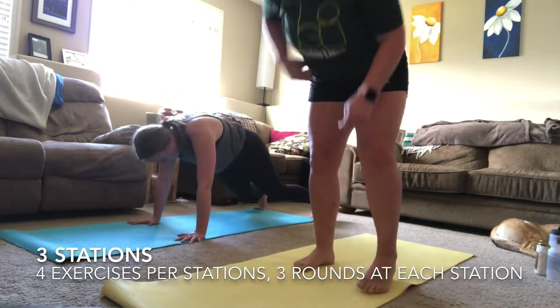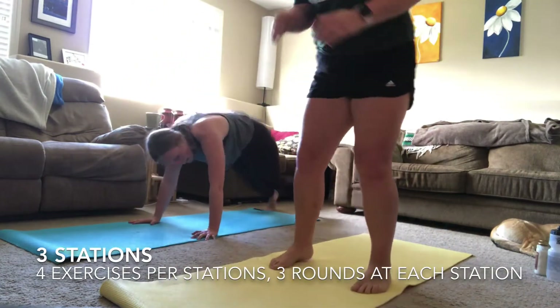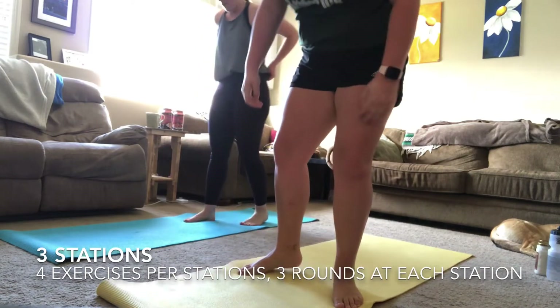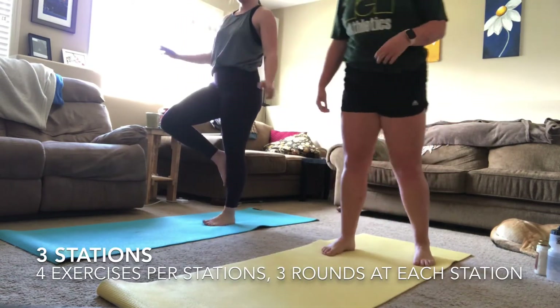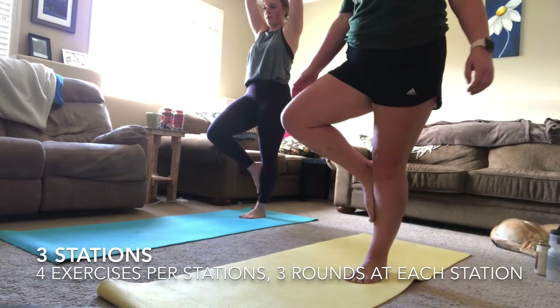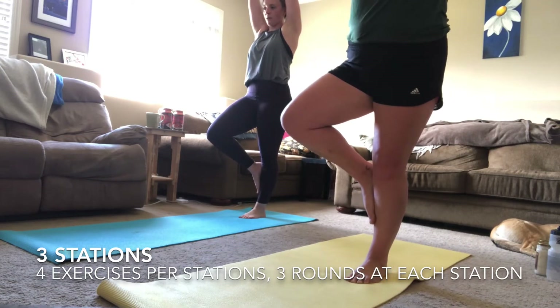You can modify this however you'd like — use a step out instead of the hop back, or put your hands on the couch for a modified burpee. Moving right into that tree pose — this is a recovery exercise. Take some time to breathe and find your balance. Find a spot on the floor or wall in front of you to focus on before you start lifting your hands overhead.